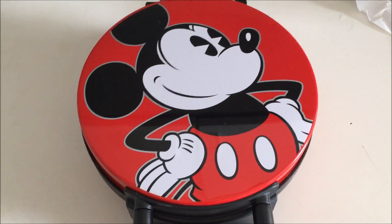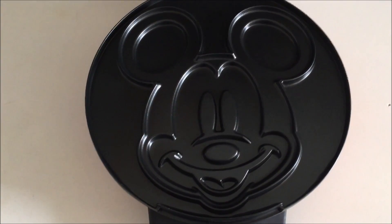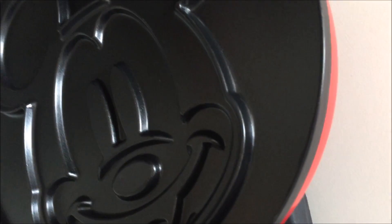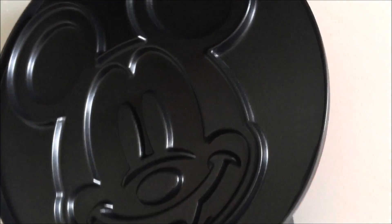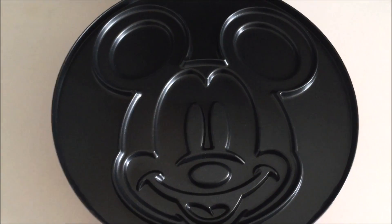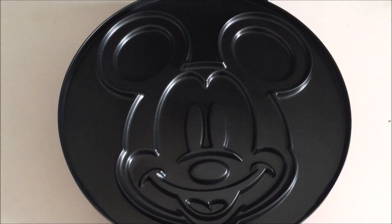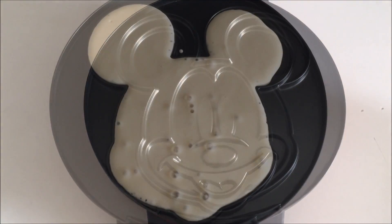Okay so I'm going to go ahead and open up our Mickey Mouse waffle maker — it's still heating. There's Mickey Mouse's face, and you're going to pour the batter right into his face. There is a little bit of a lip — see how the edge is raised on the Mickey face — so if any batter goes over, it's just going to go into the waffle maker and catch the batter, giving you a perfect Mickey shape even if you put too much batter in.